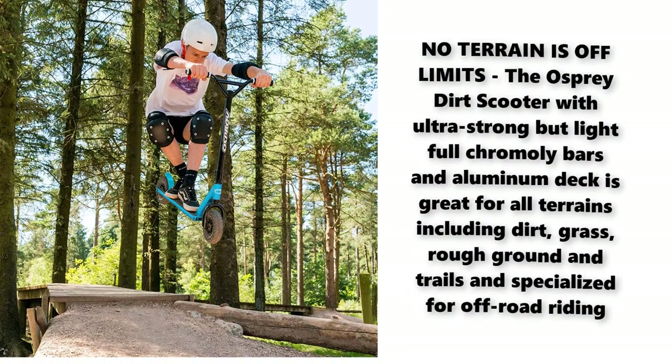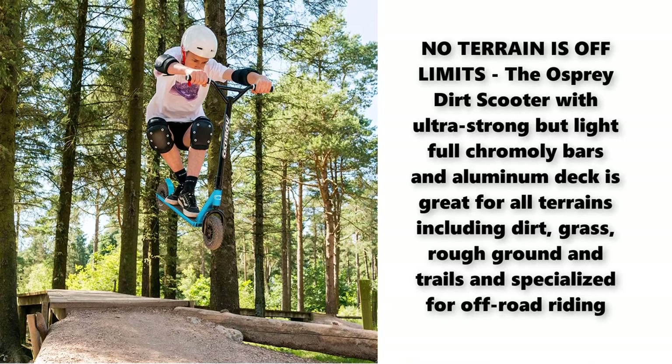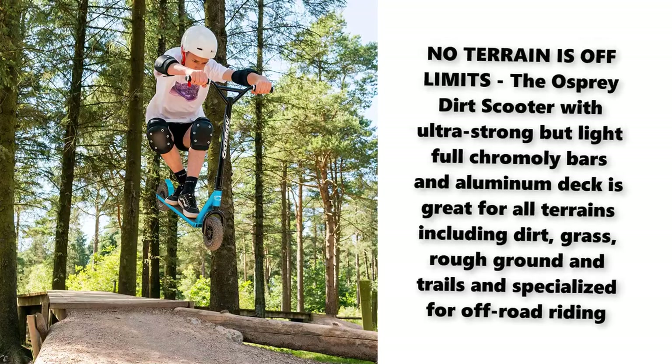The Osprey dirt scooter with ultra-strong but light full chrome ollie bars and aluminum deck is great for all terrains, including dirt, grass, rough ground and trails, and is specialized for off-road riding.